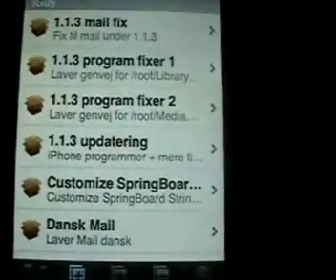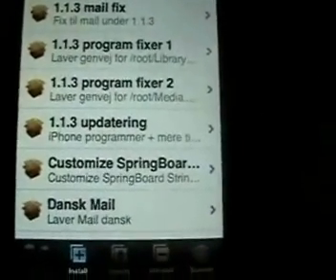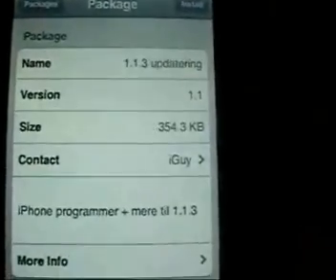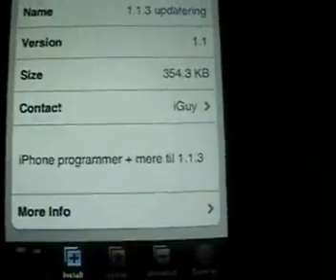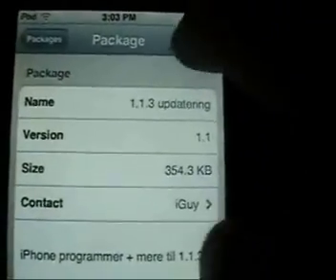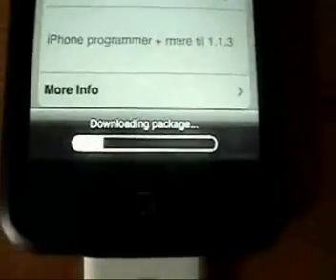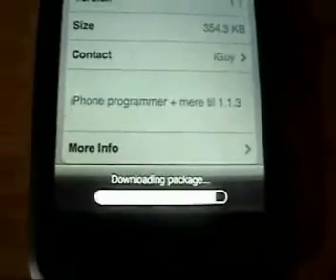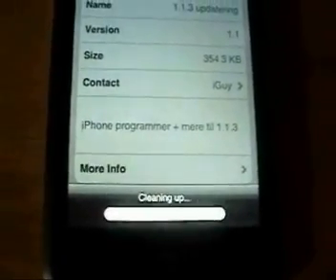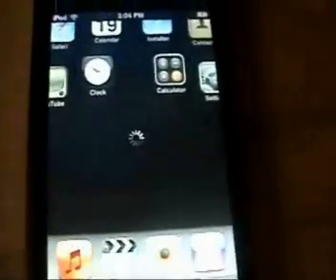Go back and click Install, then click on iGuy. You want to go to where it says "1.1.3 Updatering." This is a German guy so that explains some of the funky spelling, but it works. Click on 1.1.3 Updatering and click Install. It's going to download the package, install it, clean it up. Click your Home button and go back to your Springboard.